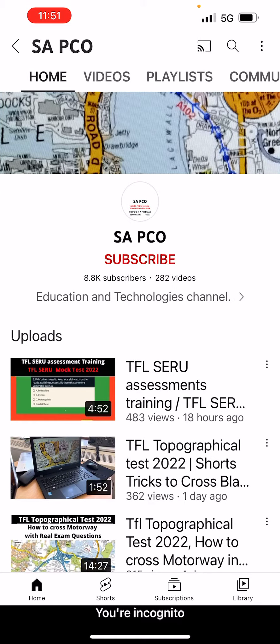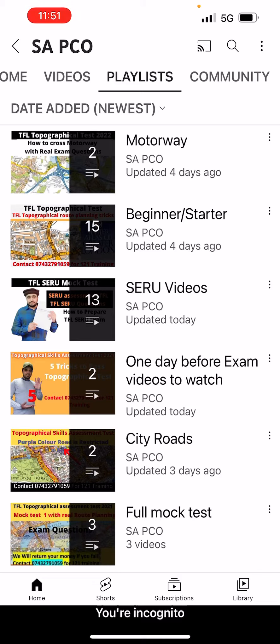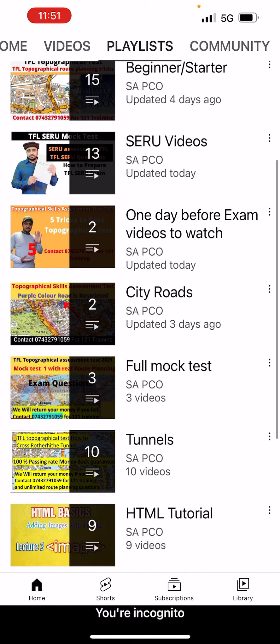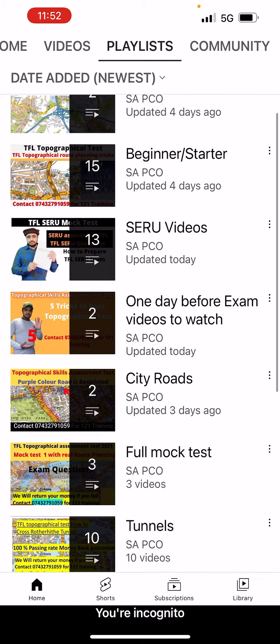So go to my channel, then go to Playlist. When you go to the playlist, I have made folders for you guys — like these are the motorways, this is for the starter set videos, one day before, city dudes, full mock test, tunnels. These are the videos you must watch before you come to me.